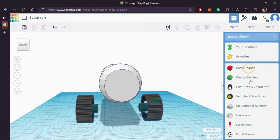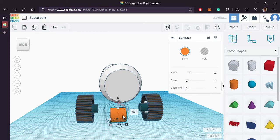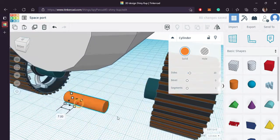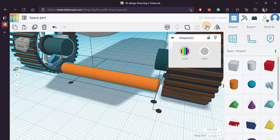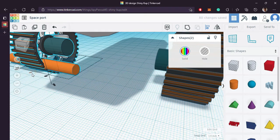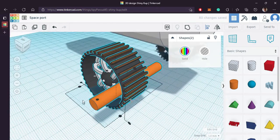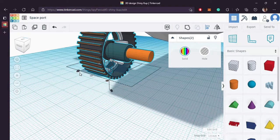Pull it on the other side. Now we will make a shaft over here, attaching two wheels. Bring in the cylinder and align it with one wheel. It looks good.